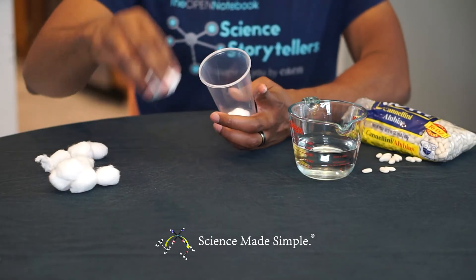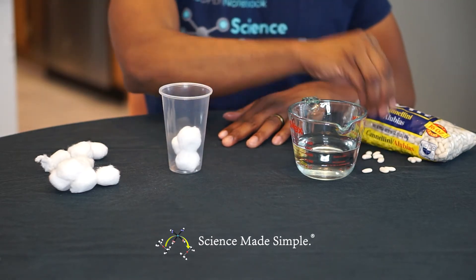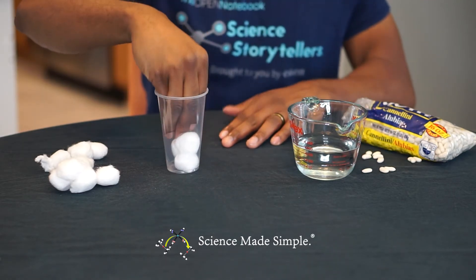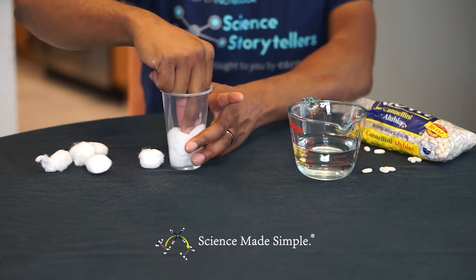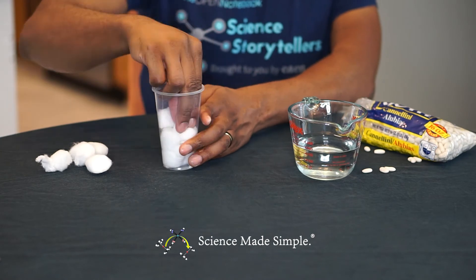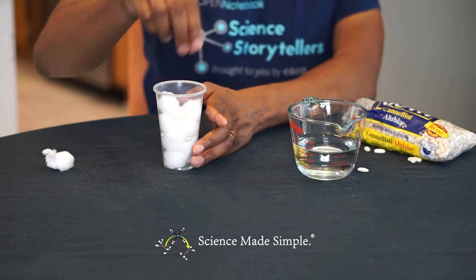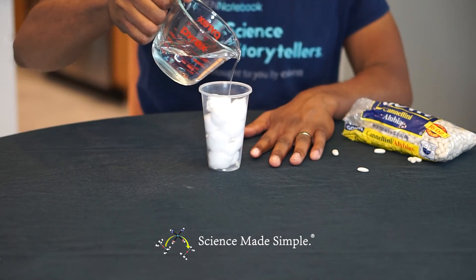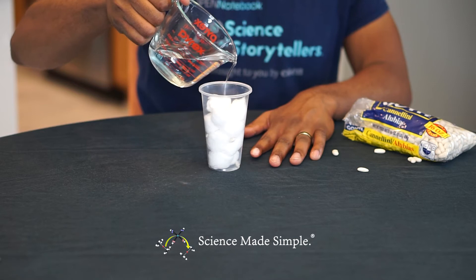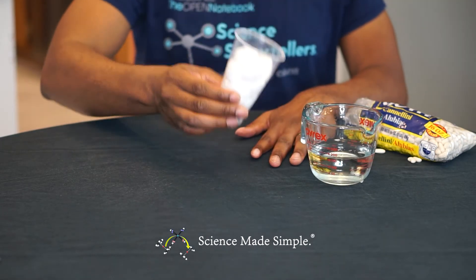In the second method, place cotton balls in a cup. Now place your beans in between the cotton balls. Add just enough water to make the cotton balls damp. Now set the cup somewhere that it can get some sunlight for a few days.